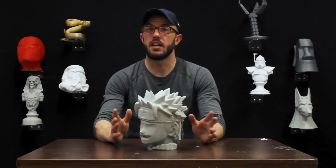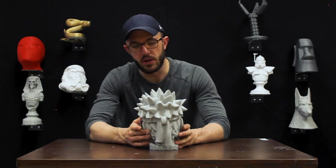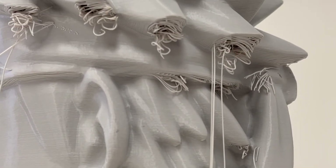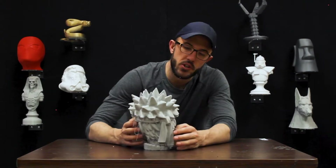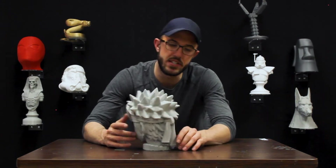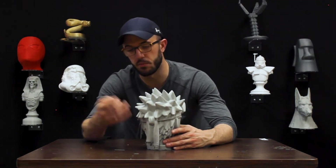Moving on to the next one. This is kind of a beginner one, good for anybody who's brand new to 3D printing. These problems right here: the hair of this Naruto is sagging. This is just because you don't have support — the support was not activated inside of the slicing, or we thought we could get away with it without having to add support.